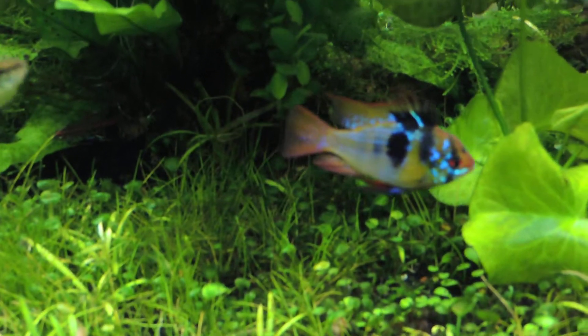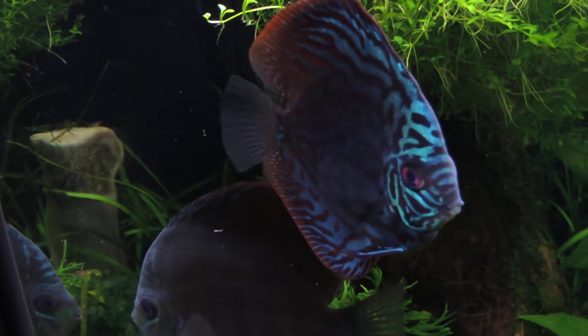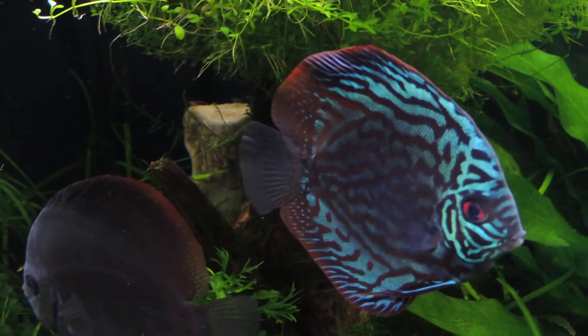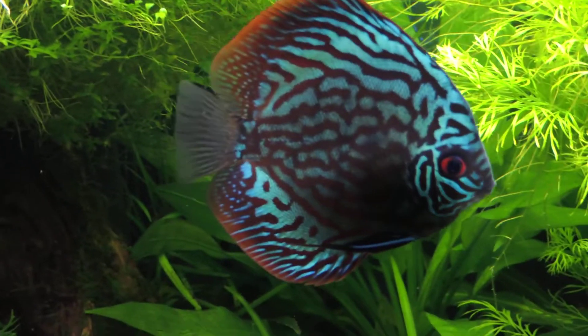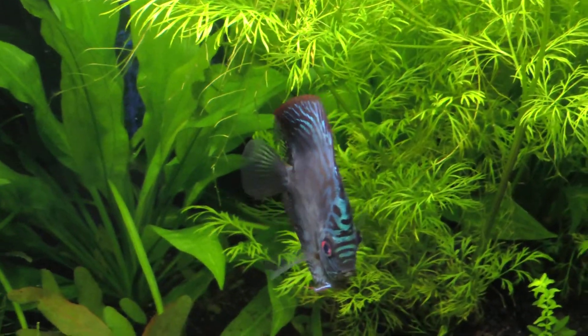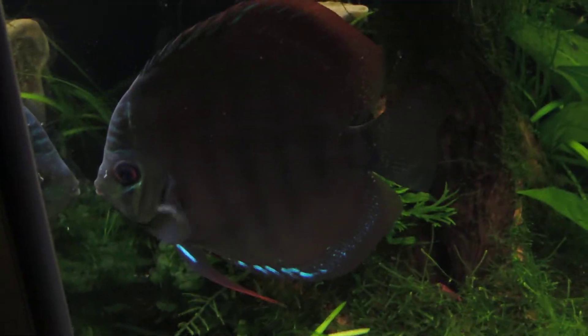That was it — just a quick video on that, and appreciate you guys watching. Things over here are doing very well. She's almost showing more red than blue, which is really wild. You can see the red on the tips of her fins starting to really come out — very pretty. It's called a blue turquoise, and I guess you could call it a red turquoise — it's a combination of both.